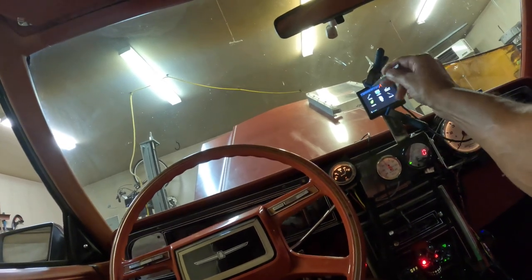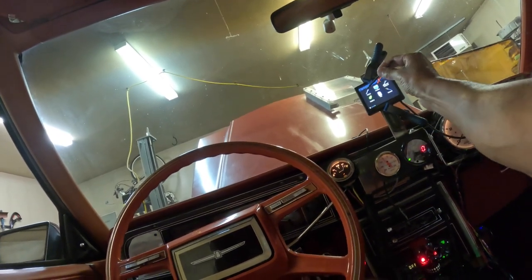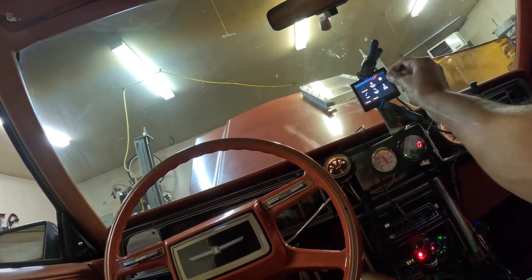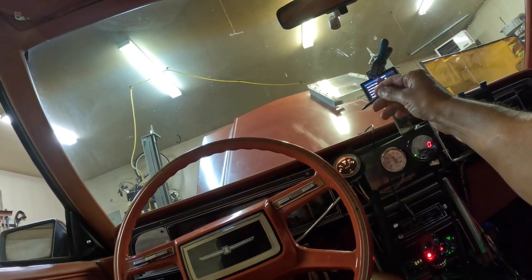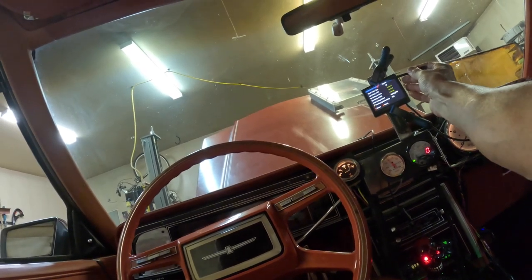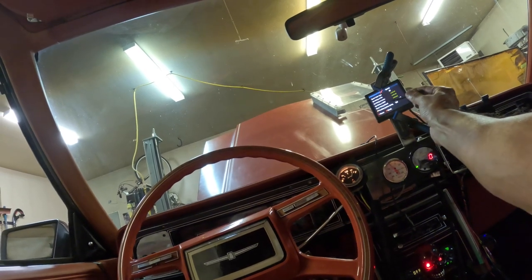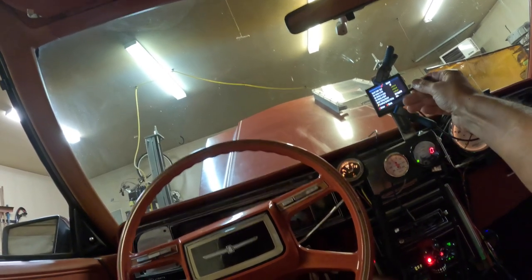This is the procedure here — this is the home screen, so you go to Tuning, then Basic Spark. Okay, so that's interesting — boost timing retard is 0.6 degree per psi.